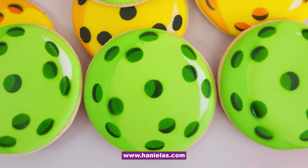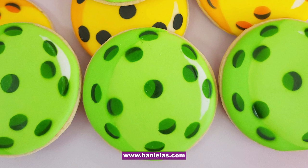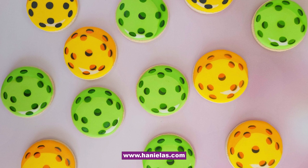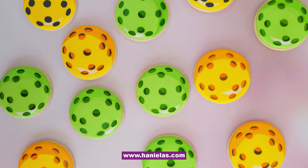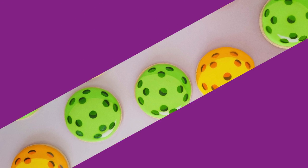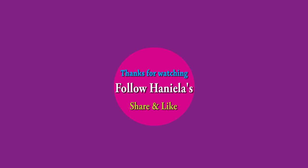And that's how you make these vibrant neon pickleball cookies! I hope you enjoyed this tutorial. If you're new to my YouTube channel don't forget to subscribe and hit the bell button, and if you liked this tutorial give me a thumbs up — I'll see you next time.